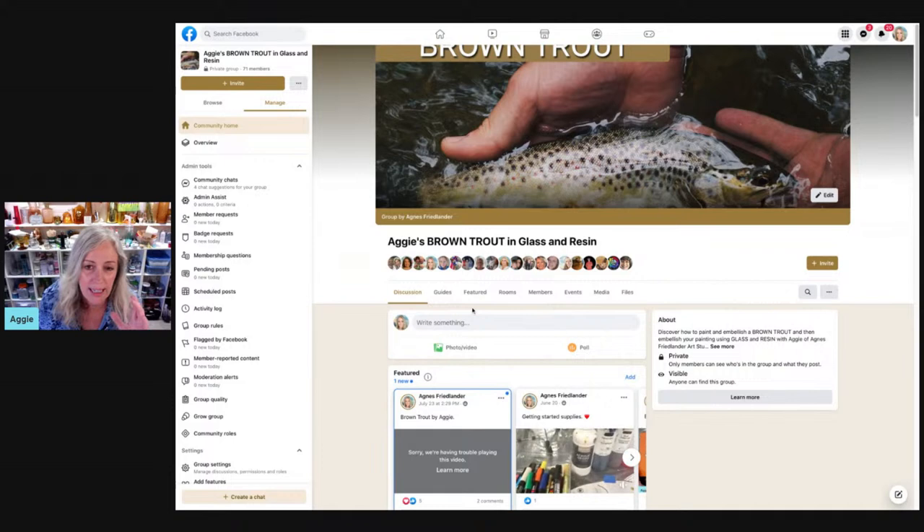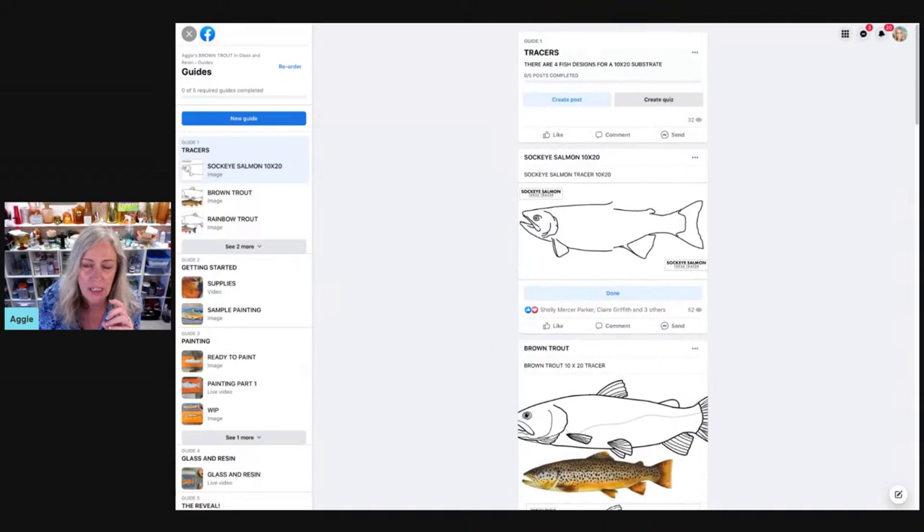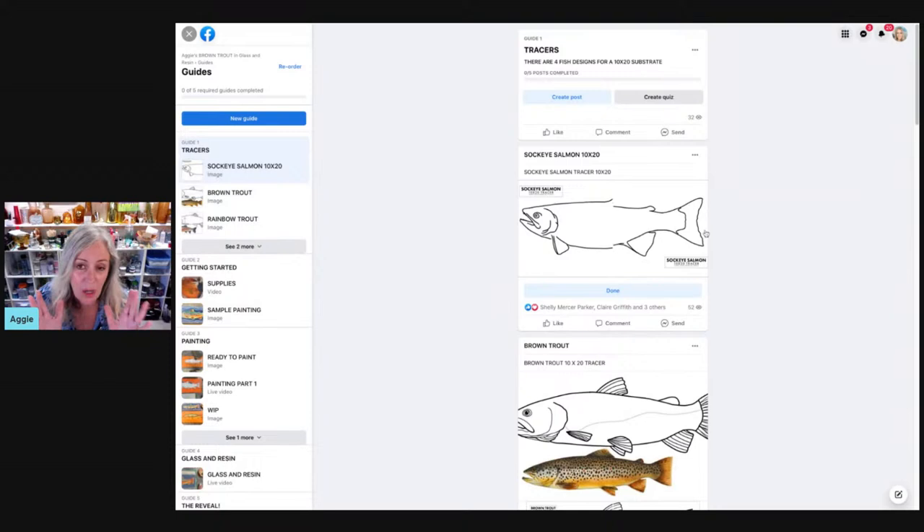I'm on the discussion tab, but if I click on the guides tab, the very first guide is called tracers. And if I click on the first tracer, I see that there is a sockeye salmon. These are so easy. All you have to do is print them out on letter paper and trace them onto a 10 by 20 canvas and you are good to go. Of course the first step I suggest is that we paint it orange, believe it or not — so it has a base layer of orange paint on the canvas first before you do the tracing. These other fish are for you to do later on, like freebies thrown in there.